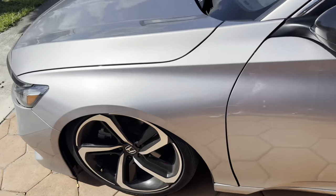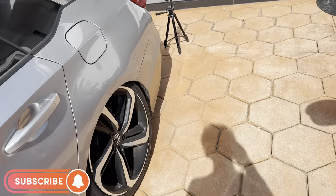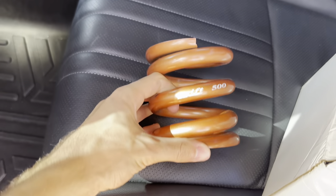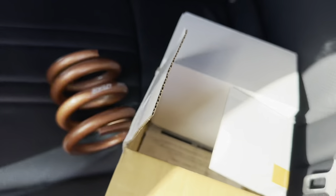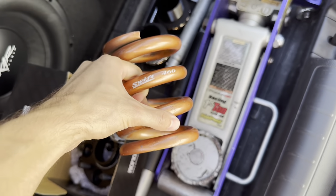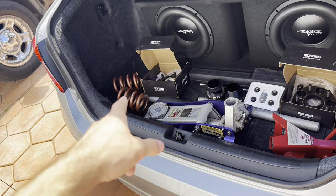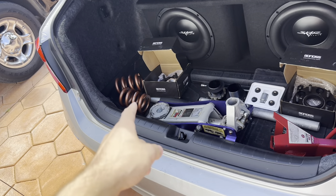But for those of y'all that don't know, I'm installing Swift Springs today. And if y'all don't know what Swift Springs are, let me show you. So these are Swift Springs. These are 50k, 4-inch springs, which basically means that the ride's going to be mad stiff. Those are the front springs. We got some 5-inch, 46k springs for the back. I bought those off of somebody that has a Static Accord, just like me. I'll put a picture on the screen if I find one.